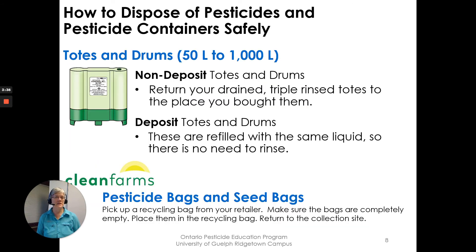Totes and drums are accepted — anything between 50 liters and 1,000 liters. You would return your drained, triple-rinsed non-deposit totes to the place you bought them. Deposit totes and drums are refilled with the same liquids, so there is no need to rinse those; simply take them back to where you bought them.